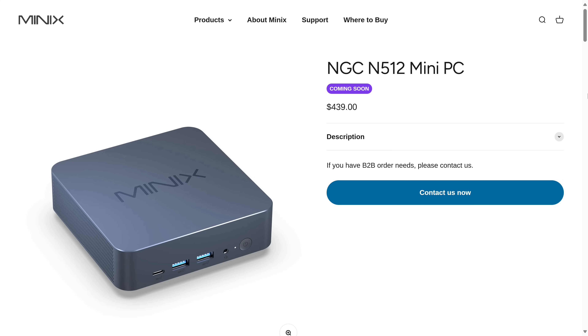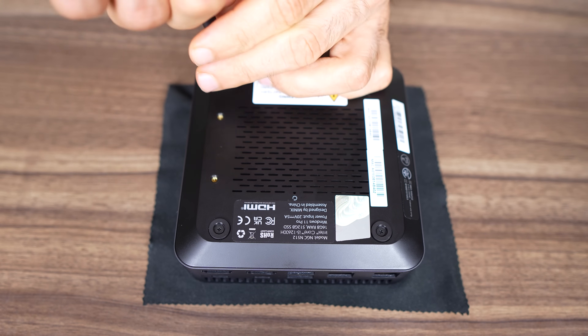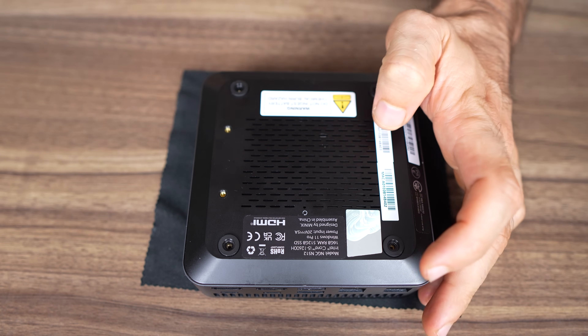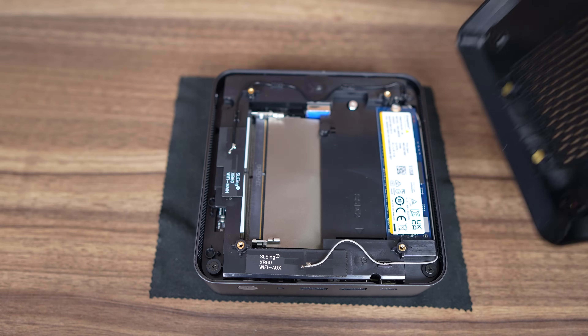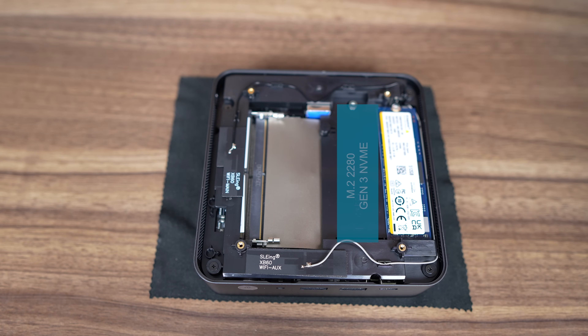It's not yet available on their website. Now let's have a quick look inside. Minix has made it easy to unscrew this mini, but there's no way to pry open the lid easily — after a bit of cosmetic damage from using a flat-headed screwdriver, I finally got it off. Inside you'll find dual 2280 M.2 slots; the outer slot is Gen 4 and the inner one is Gen 3.